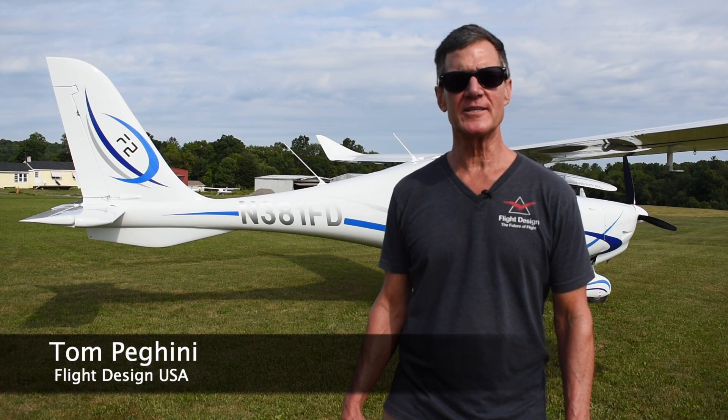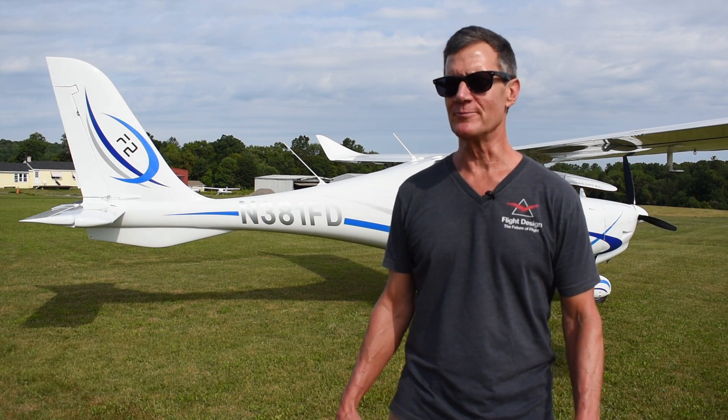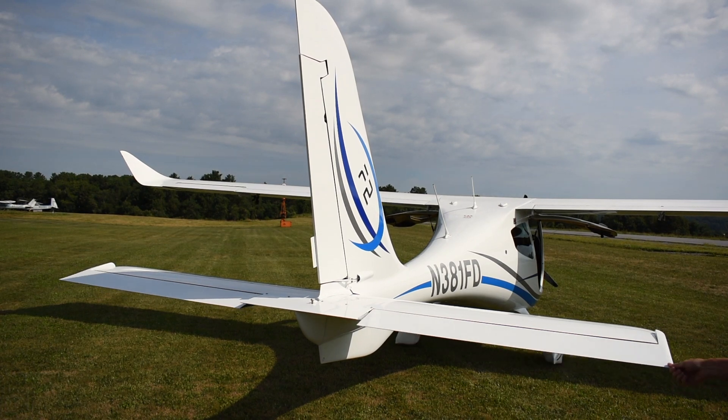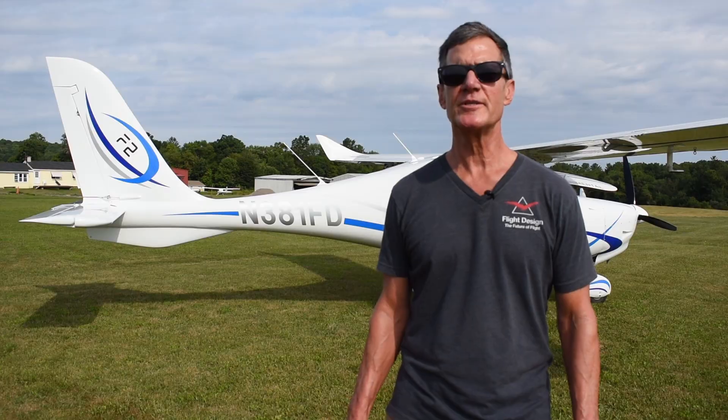Behind me is the brand new Flight Design F-2 LSA. I'm very excited about this aircraft. It's brand new from Flight Design — it employs a lot of innovative aerodynamic features and some clever design ideas, and we're going to take a tour and I'll show you.